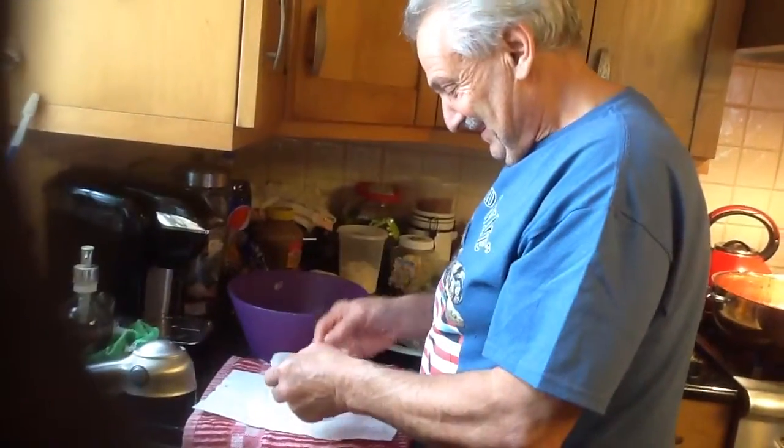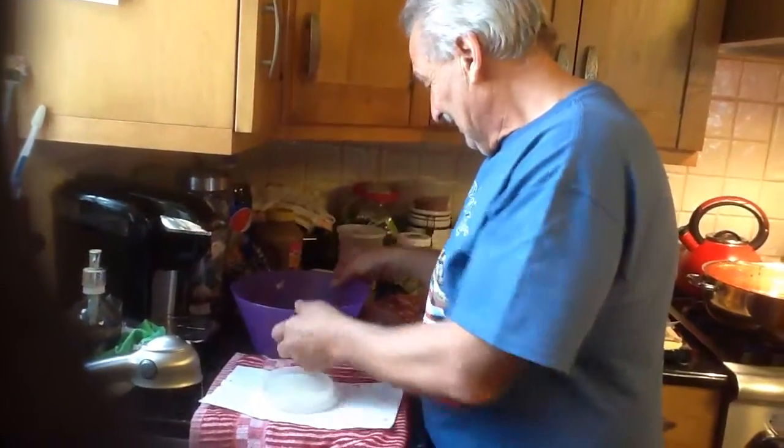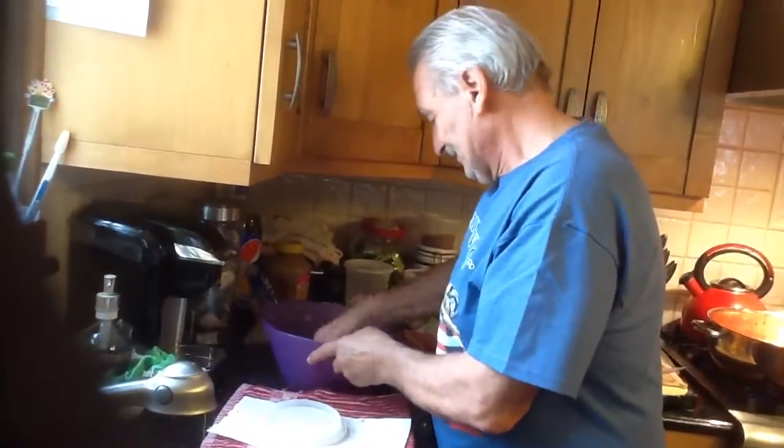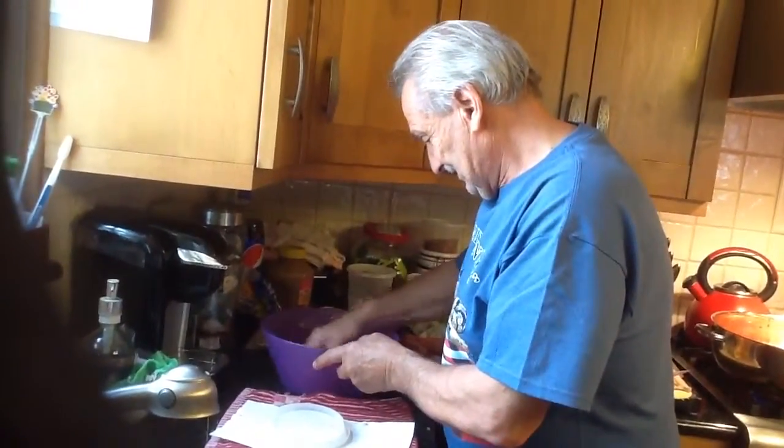My favorite. Your favorite thing. What did you put in there, John? Onions, peppers, chopped up. And then? That's it.